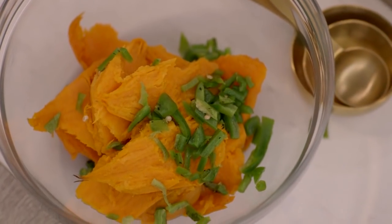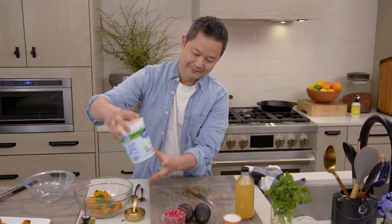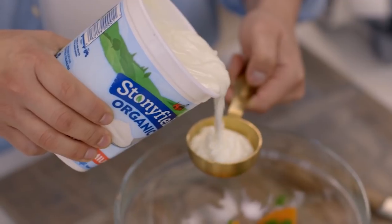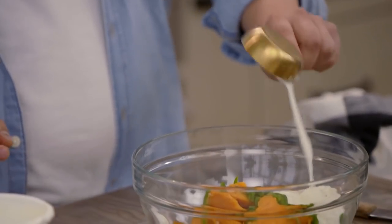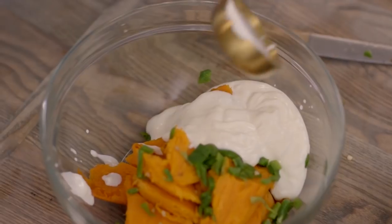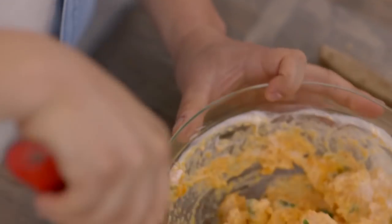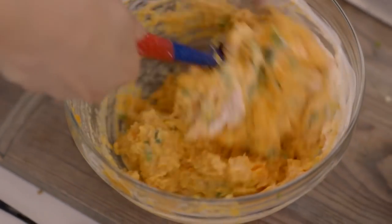That looks so good. I have a whole milk Greek-style yogurt — I'm going to put in three-quarters of a cup. It's actually a nice, healthier alternative for butter or sour cream. Now we're going to mash it all together, and then if you want, you can add a little pinch of salt.